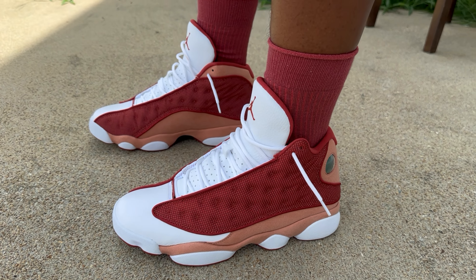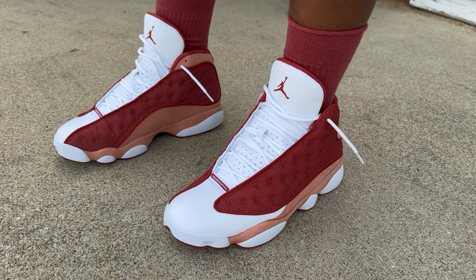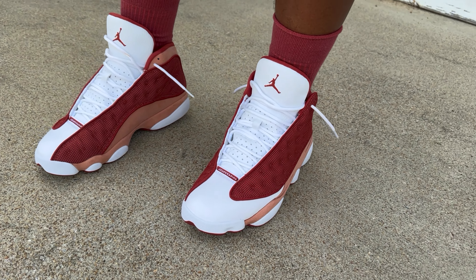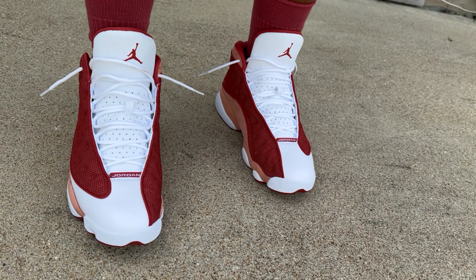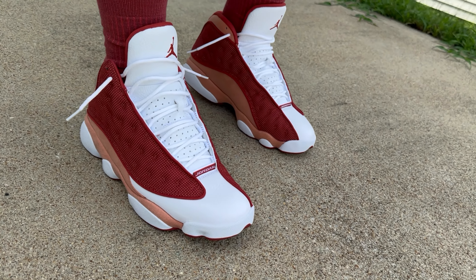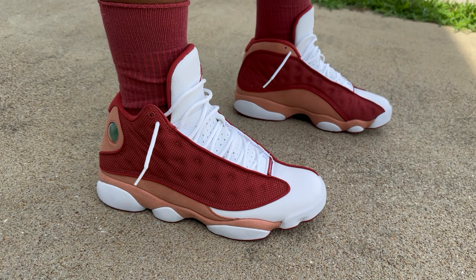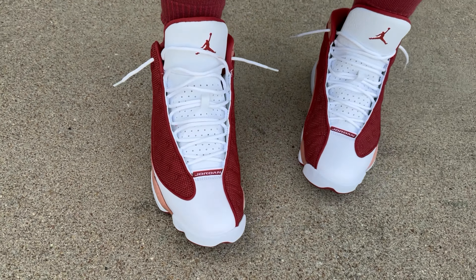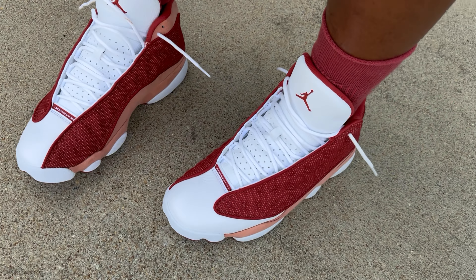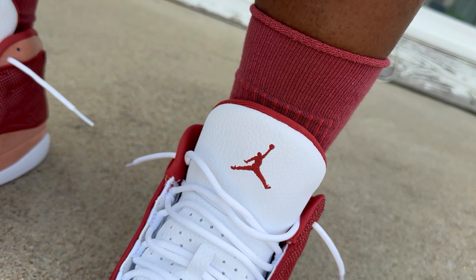Alright guys, so we got these on feet and they do feel true to size. 13s are very comfortable — I've even heard stories of people with narrow feet going down a half size. The insoles are pretty good, the shoe is shaped very well, the toe shape is very generous. These are something real nice to have.